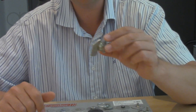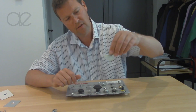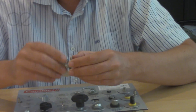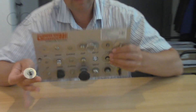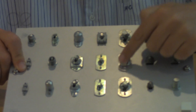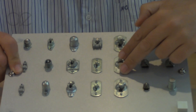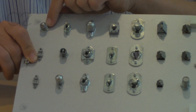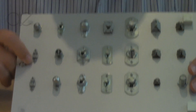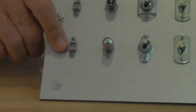Here you can also see the retaining function of a fastener. In the upper panel, the stud cannot fall out, and the receptacle at the other panel can be fastened with a rivet or a screw. There are receptacles with a threaded version, and there are also receptacles not listed in the catalogue for which we may be able to provide a custom solution.